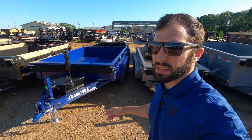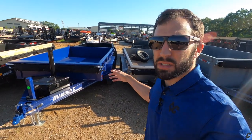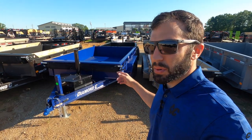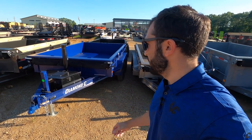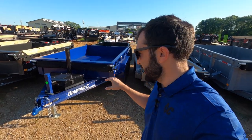It has 18-inch tall sides, a telescopic on the front, a three-way gate, and tread plate fenders in the blue metallic, which is a pretty popular color. If you get it out in the sun, all cleaned up, it sparkles real nice — like a diamond.